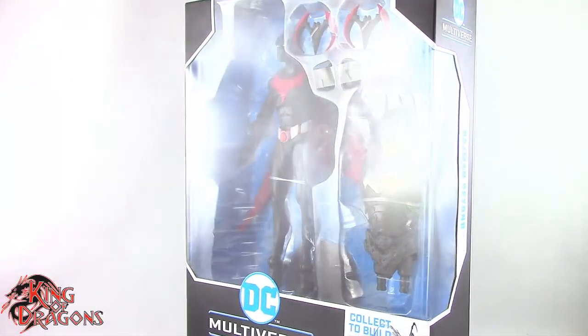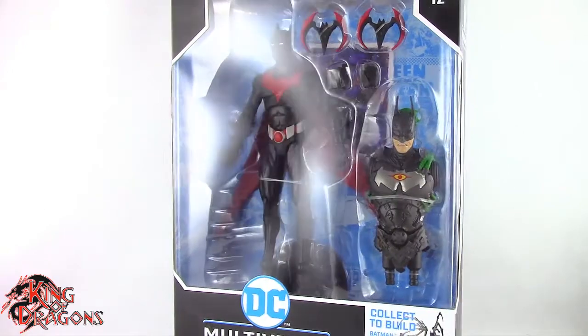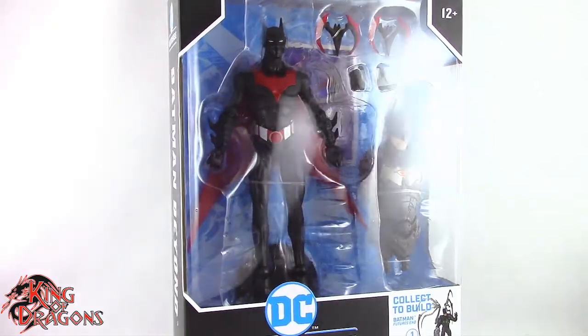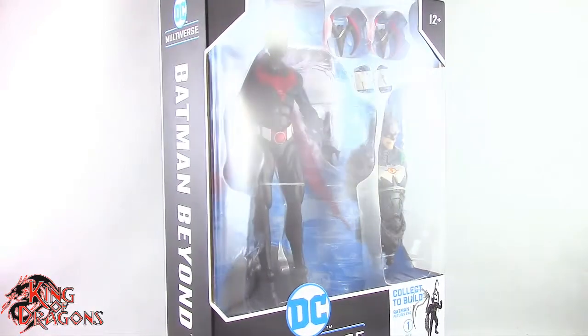What's going on everybody? King of Dragons 5000 here coming at you with another figure review. Today we'll be having a look at the McFarlane Toys DC Multiverse Target Exclusive Batman Beyond.